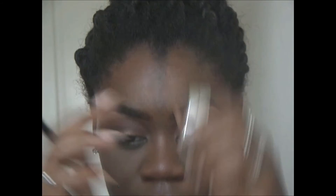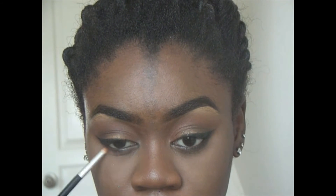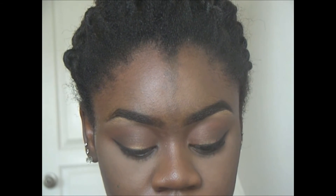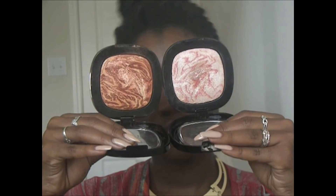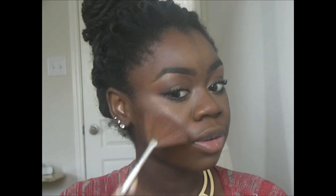Picking up that orange color again that we used as our transition, I'm blending out that liner. I also use the dark brown from the Trio along the lower lash line as well. Moving on to highlighting — I'm using a combination of two highlighters, both from Wet n Wild. I love their highlighters: so inexpensive, so pigmented.